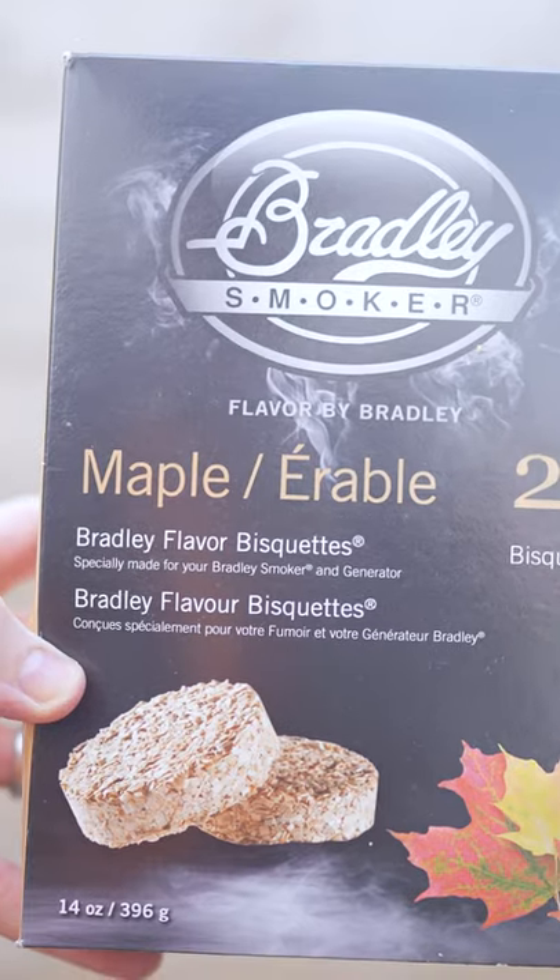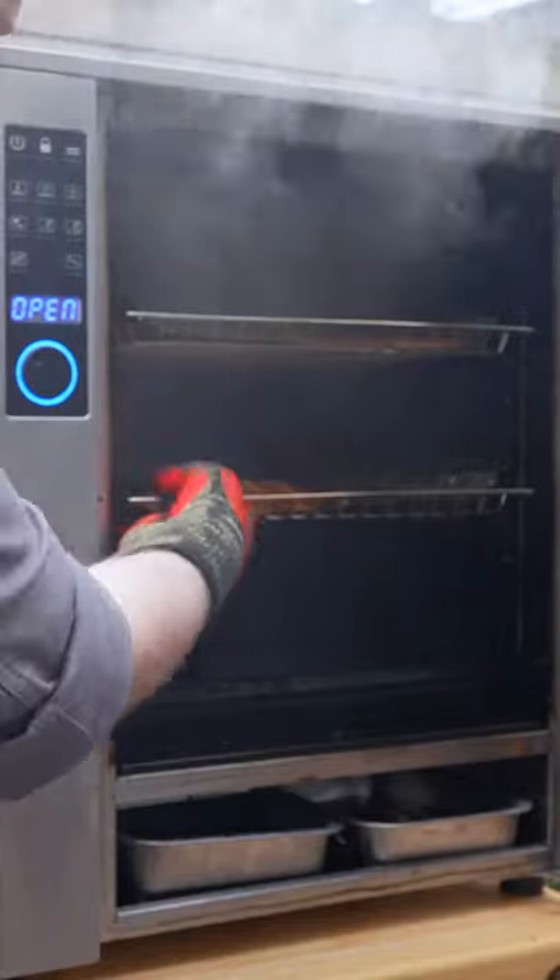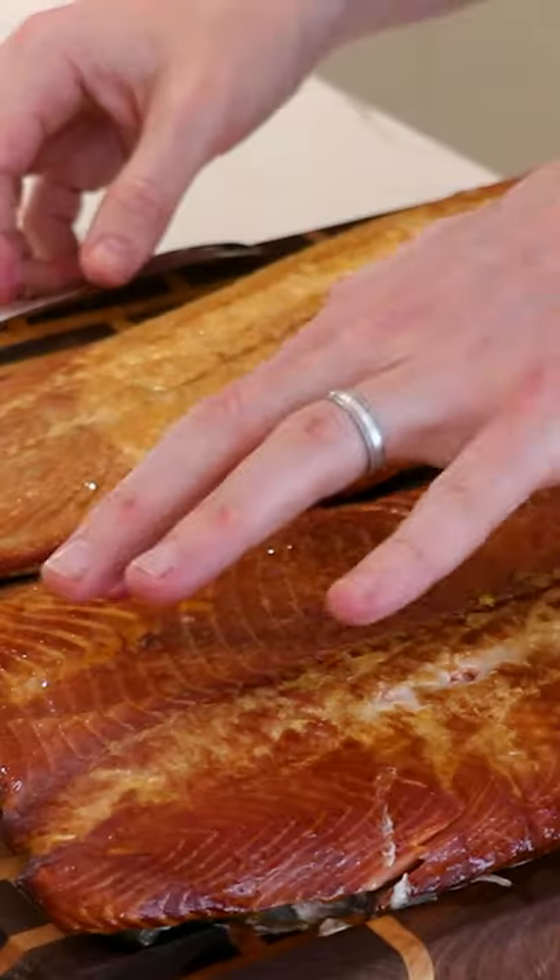We didn't use any sugar in our marinade, so we're using maple wood to add a bit of sweetness. We'll let this smoke away and pull these when they hit an internal temperature of 145°F.